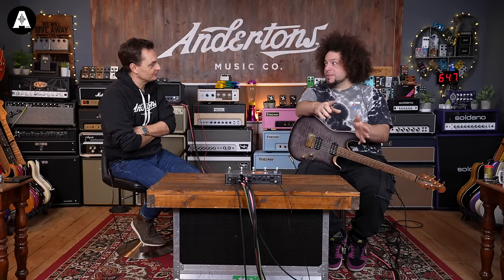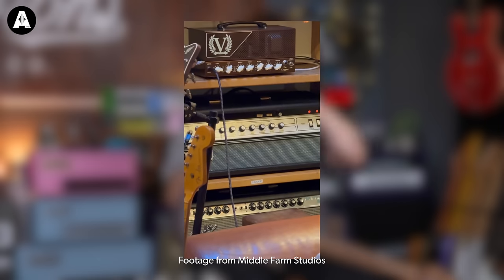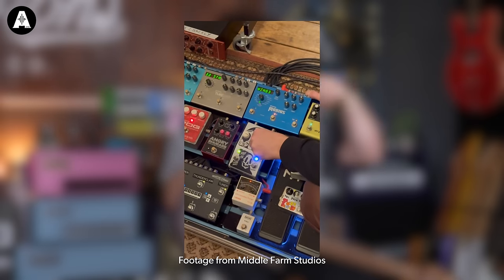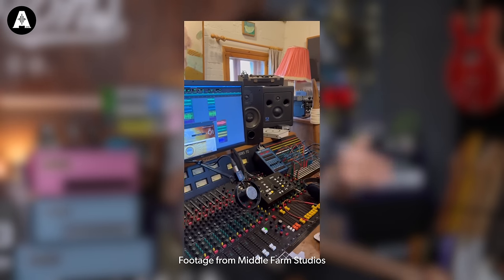Let's start in the studio, because I'm intrigued. Are you very much plugins? So we were just in the studio - new band Vauer was just at Middle Farm at the end of October. And it was amazing because we used all of it. We had amps, pedalboard, plugins, my Neural plugin. It was just jumping - it was all about what's right for the sound, for the part.